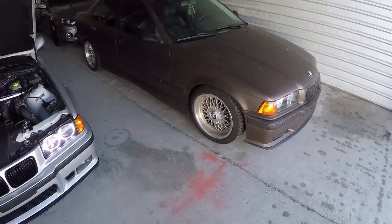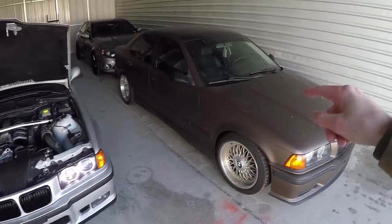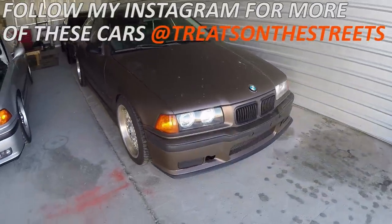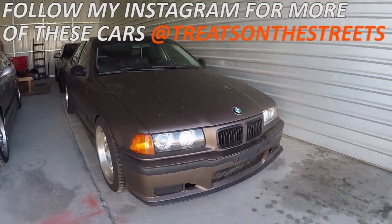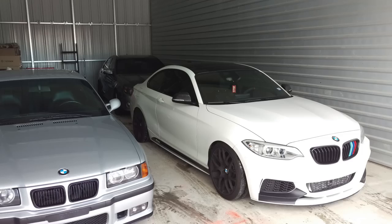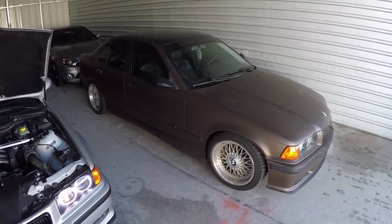If you are a new subscriber, you wouldn't know this, but there's usually an M235i parked right here. Today there just so happens to be a 328i with an M3 conversion on the body, and this belongs to the same person that owns the M235 — this is just his daily driver. That's Cade, by the way. If you think he should start a YouTube channel, give the video a thumbs up.